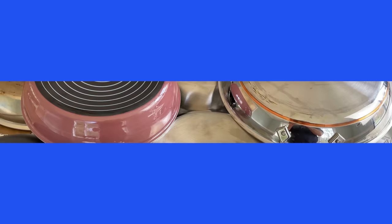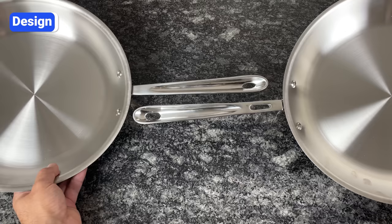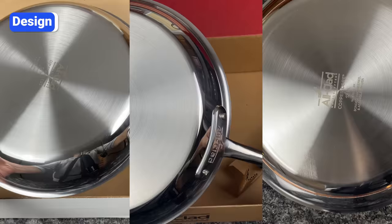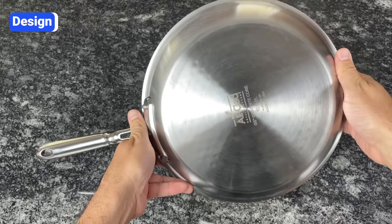All-Clad offers a variety of collections with unique designs, and I want to call out a few elements I like, one that is consistently the top complaint about the brand, and one that caused a class action lawsuit that All-Clad recently settled. Starting with the good stuff, I love that All-Clad offers both polished and brushed exteriors. The D3, D3 Everyday, and Copper Core collections have a beautiful polished exterior with a mirror-like finish. The G5 collection has a brushed finish that looks more modern and does a better job of hiding fingerprints and smudges.